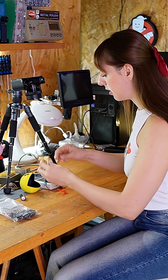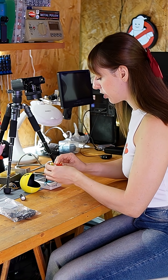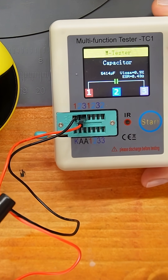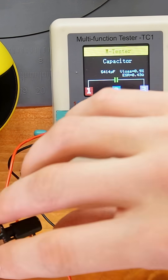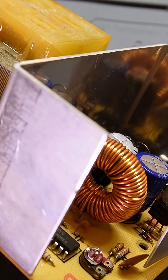This one over here should be 4700 microfarads and it says 5400 microfarads. So let's replace these capacitors.